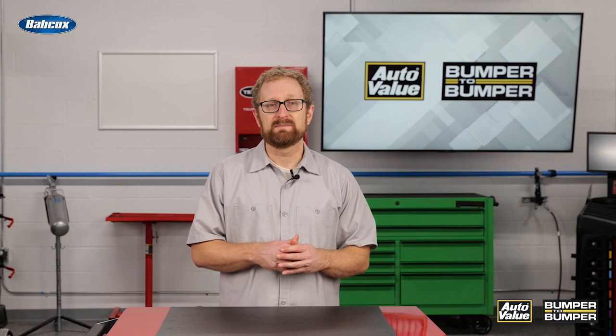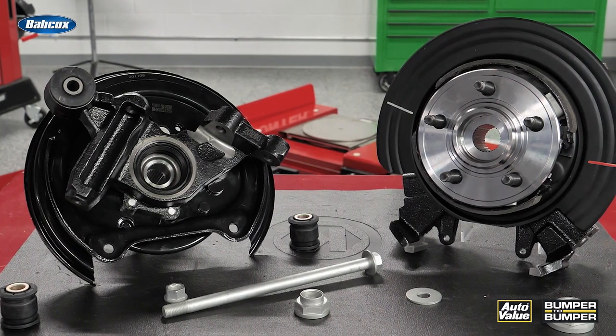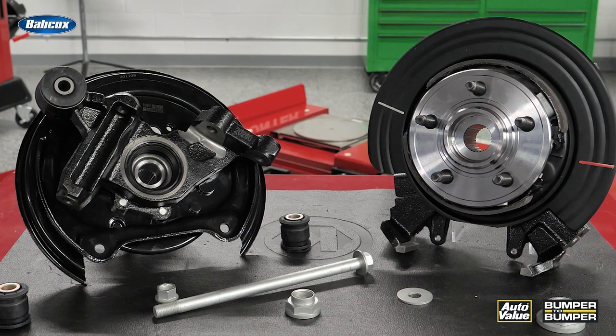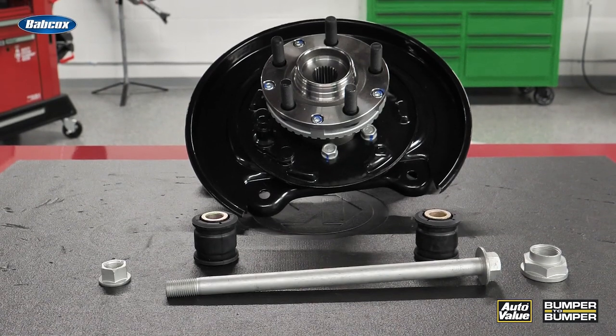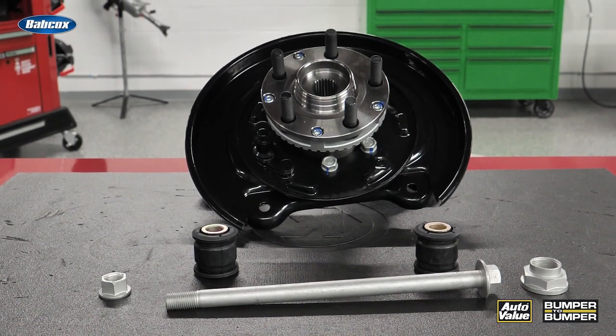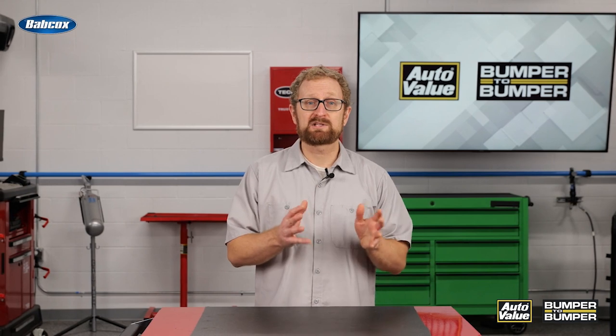You could save your DIFM customers a lot of time by recommending a loaded steering knuckle. A loaded steering knuckle typically includes the bearing, the knuckle, and other application-specific components pre-assembled and ready for installation right out of the box. It comes pre-pressed, so there's no need to press out the old bearing or press in the new one. This is a viable solution when your customer is replacing a worn steering knuckle or a bad wheel bearing, especially for press-in wheel bearings, which can become stuck inside the knuckle after years of exposure to road debris, grit, and salt. In extreme cases, it could take more time and labor to remove and replace a press-in bearing versus simply replacing the entire assembly with a loaded knuckle.